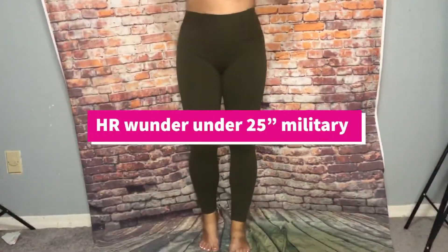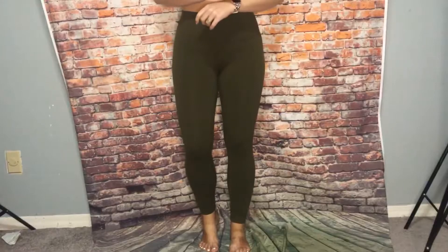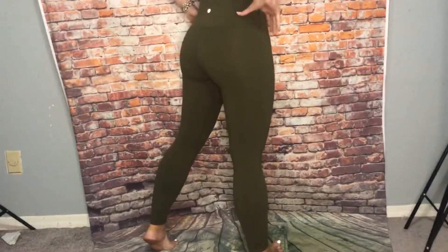So these are the High Rise Wonder Under, 25 inch. These are Military Green. Very cute color.